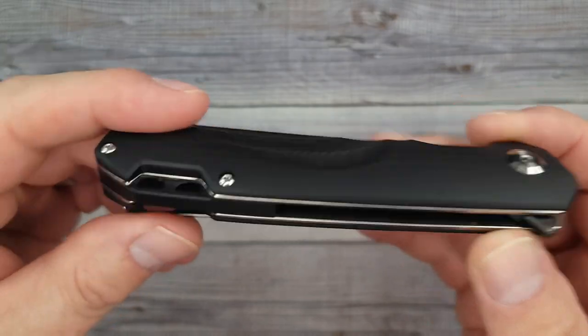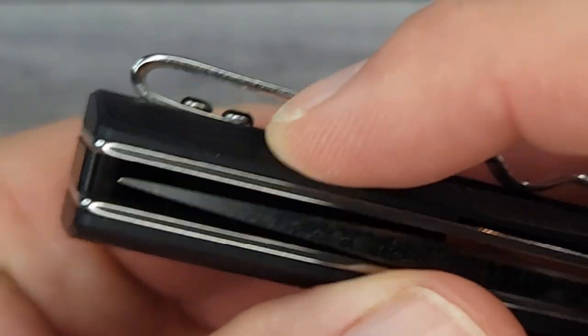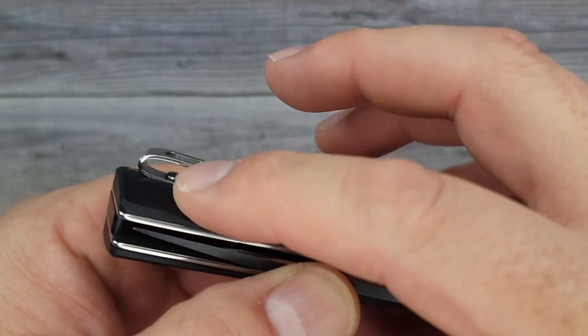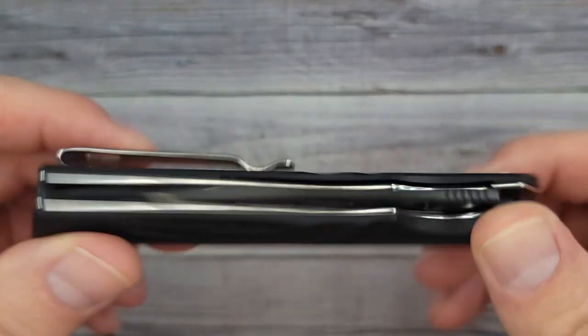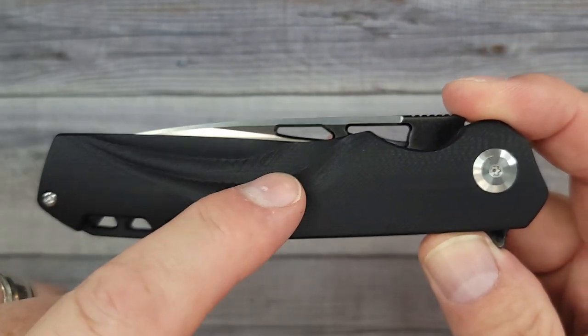It does not have a reversible pocket clip, however the pocket clip is inset into the liner so it does not grab your pocket — in and out super easy to carry, doesn't take up a lot of real estate. Although it is kind of a larger EDC knife, it's definitely a great gift knife and we're gonna get in here, check it out, and take it apart.